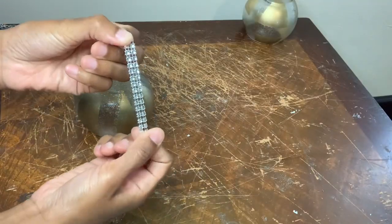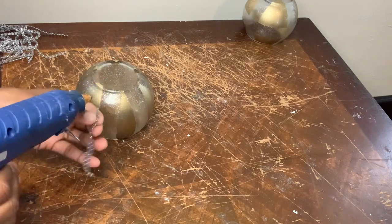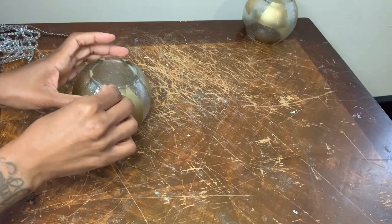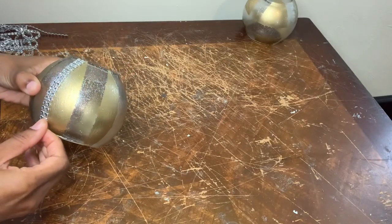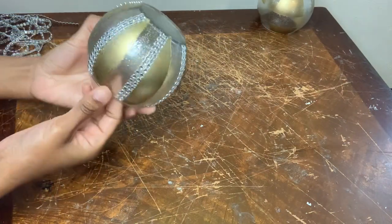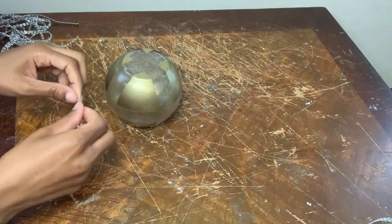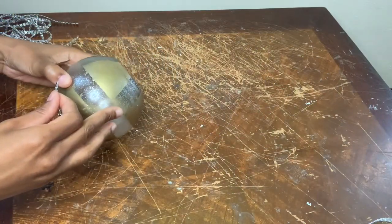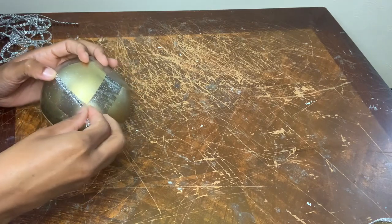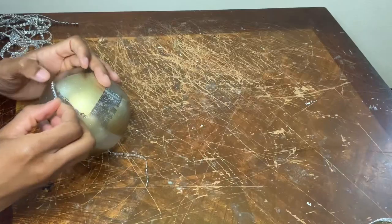For the next vase I'm using strips of two of this diamond wrap. For the last vase I'm using one strip, but some spaces will have two strips. I have no particular pattern on where I'm placing the diamond wrap — I'm just simply going with the flow.